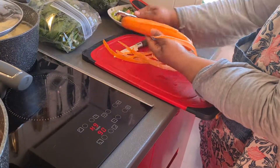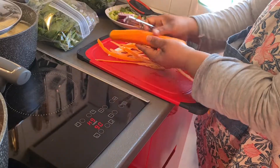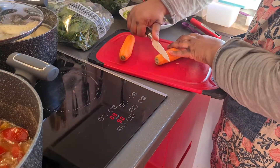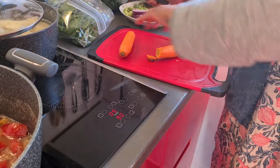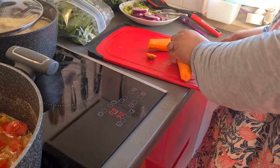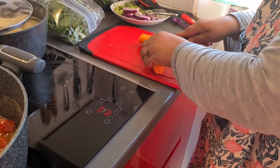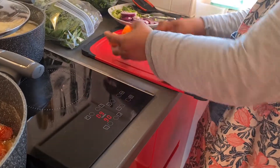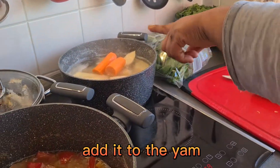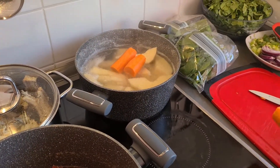Let me remove the cover from the carrots - let me show you. I cut here, also I cut here, because I want to cook it together with my yam to eat with my spinach and fish. You see the way I'm doing it - the yam cooks a little bit before I put my carrot inside.